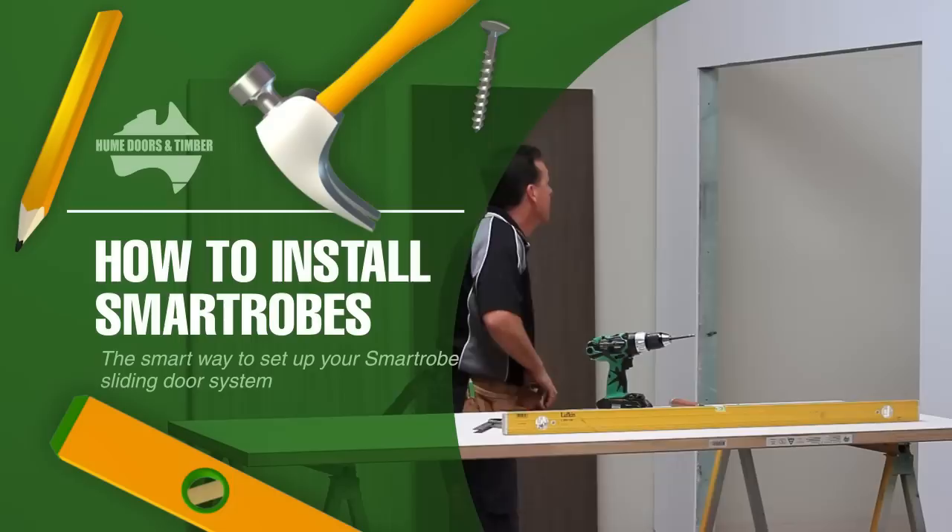Hello and welcome to Hume How To. We are going to show how to install our sliding Smartrobes system.